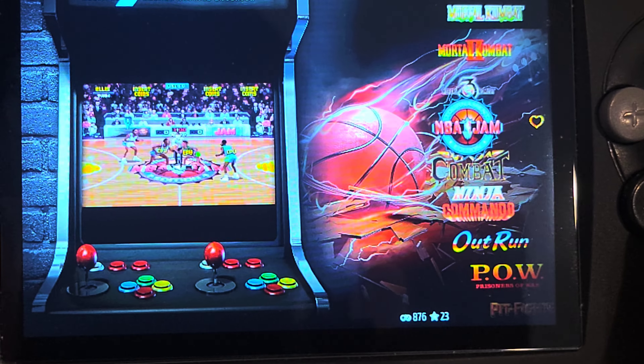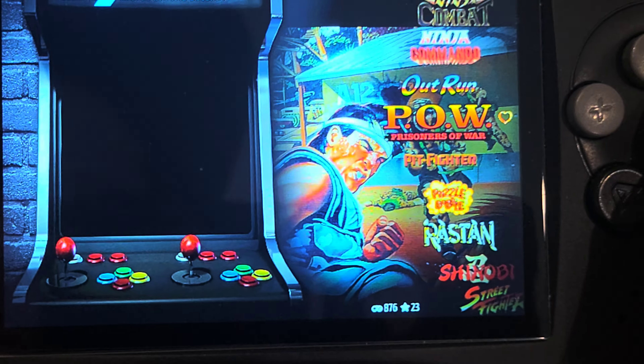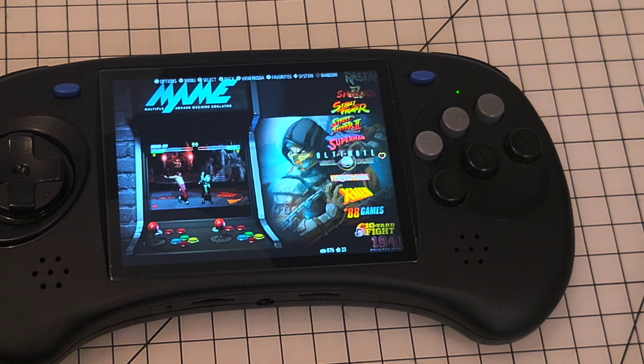Alright, this is running on Android, guys. You can make your Android tablets or any Android device into an Emulation Station system that looks really decent. I'll have a link in the description where you can download Emulation Station on the Patreon.